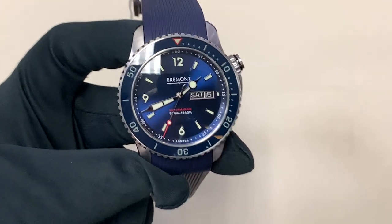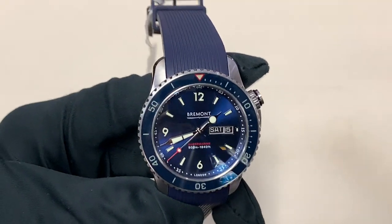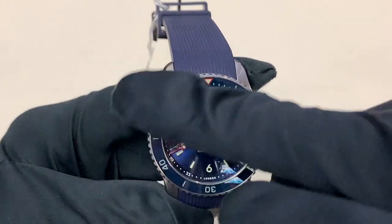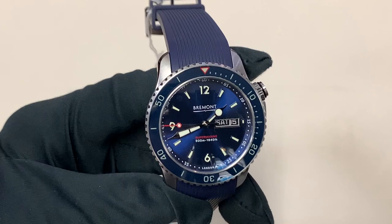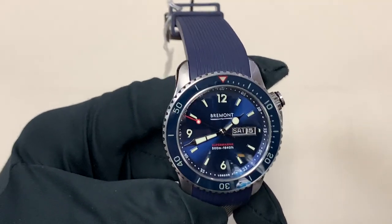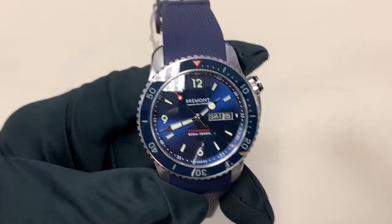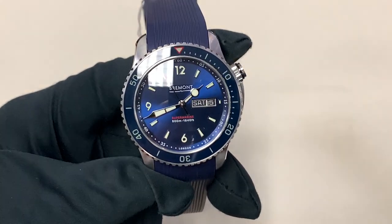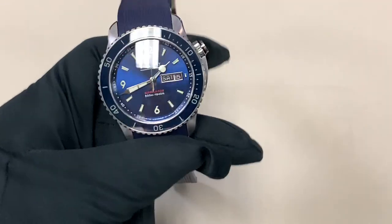Some interesting features of this piece: it does have a loomed bezel. I don't have my UV light with me to show you that, but it's got a green loomed bezel, and then obviously there's loom on the dial as well, so it's very usable. You can use that bezel underwater and see all the numbers, as opposed to just the pip like you'd see on a Rolex Submariner. Also, you have this offset crown at two o'clock that provides a very unique look and gives it a very mechanical feel.